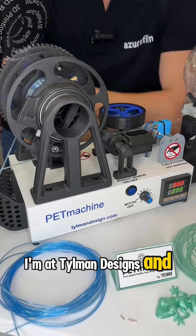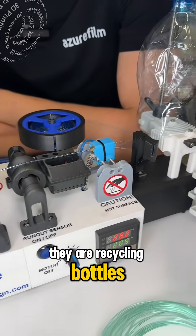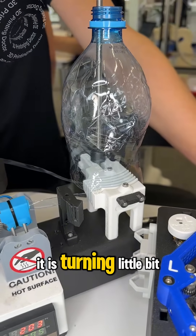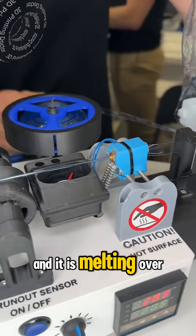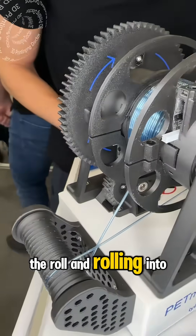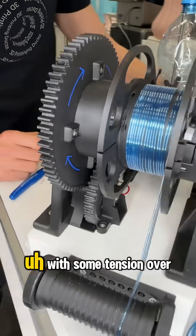I'm at Tilman Designs and they are recycling bottles. This is the bottle right now — it is turning a little bit and it is melting. It is going to the roll and rolling in here with some tension.